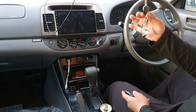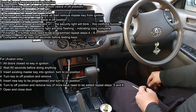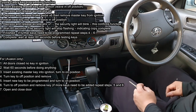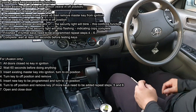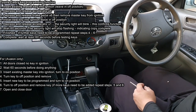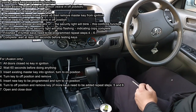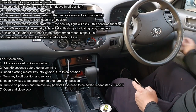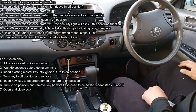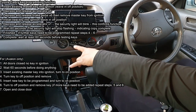Start with the master key in the ignition. From here, depress the accelerator five times — one, two, three, four, five. Now depress the brake pedal six times — one, two, three, four, five, six. Once you do that, remove the master key from the ignition, then insert the key you're trying to copy and depress the accelerator once. Now watch the security light.